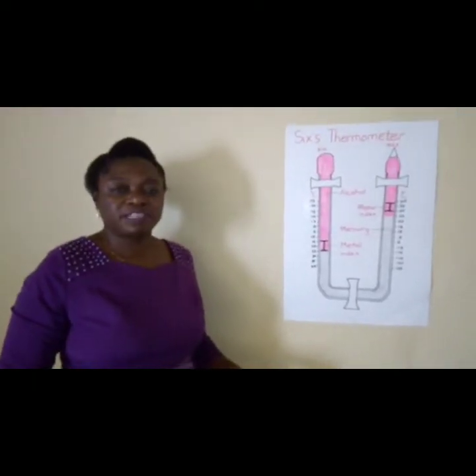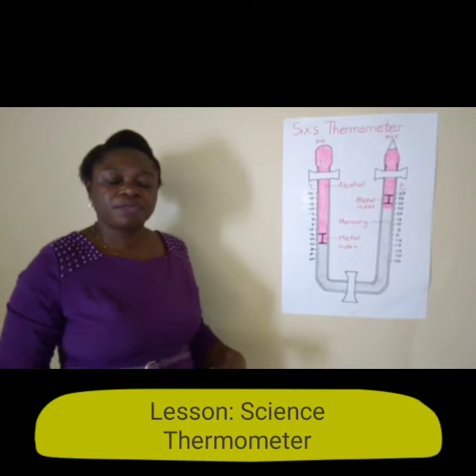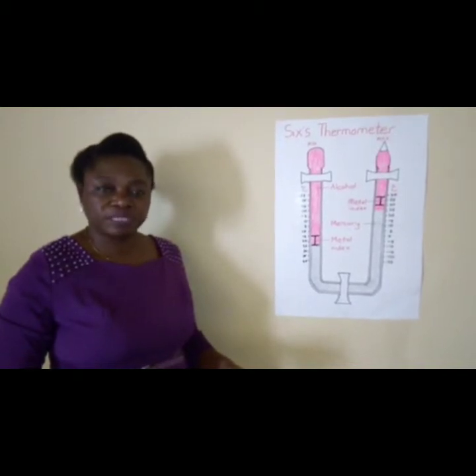Hello Form Fives. Today we are going to look at the Six's Thermometer, which can also be called the maximum-minimum thermometer. We are mainly going to focus on how it works and how to take readings, as you requested.